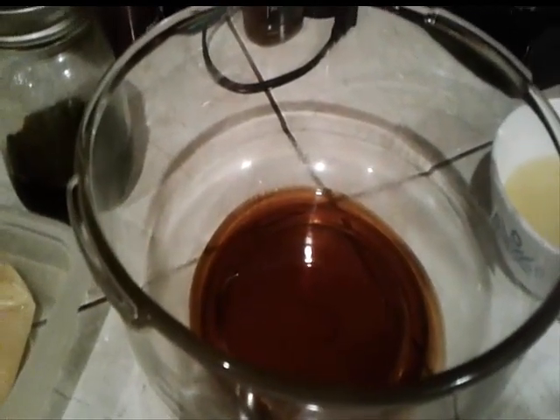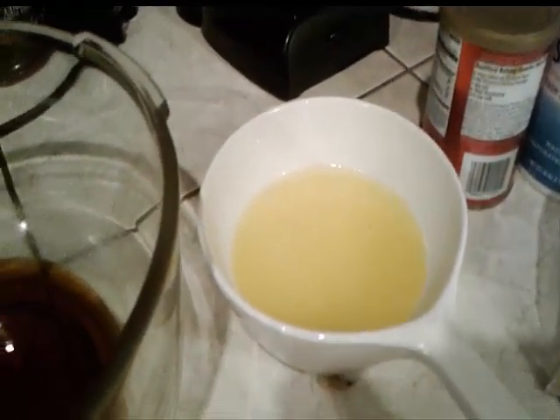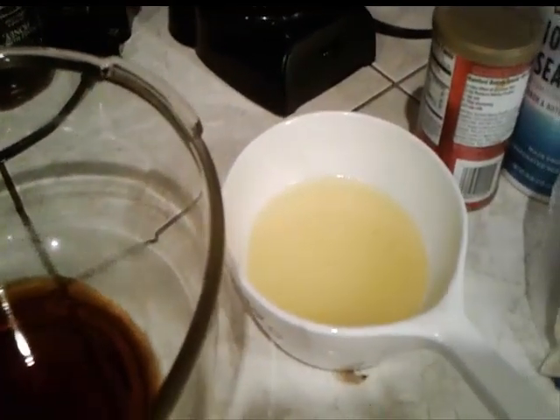Then it calls for half a cup of melted coconut oil, so I melted half a cup of butter instead. Coconut oil is a little expensive and butter is a little cheaper, so we're going with butter instead of coconut oil tonight.